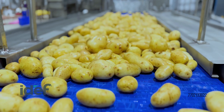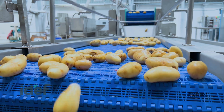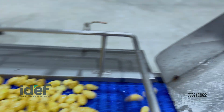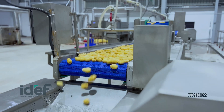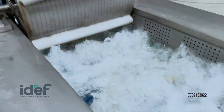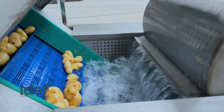After washing, the potatoes are carefully inspected once more. This extra step ensures that only the highest quality potatoes proceed to cutting and dehydration. A second vegetable washer provides an additional layer of cleaning, leaving the potatoes pristine and ready for cutting.